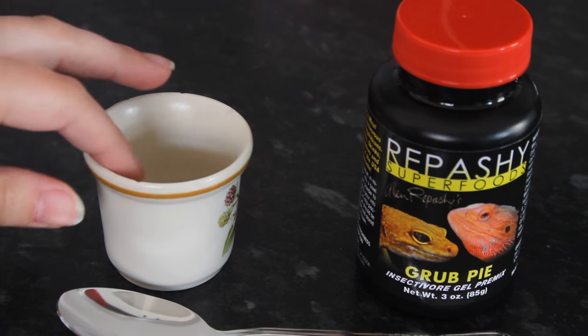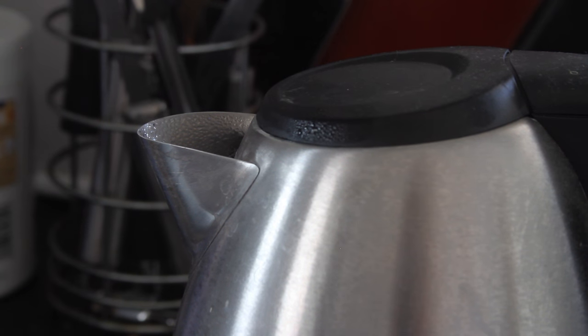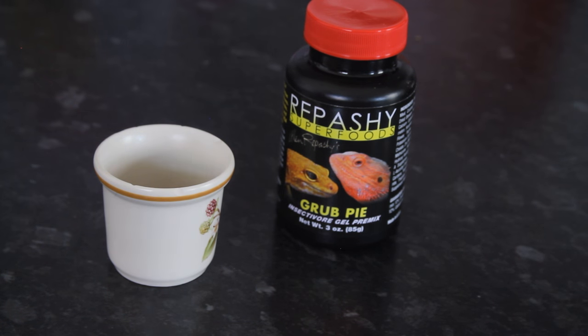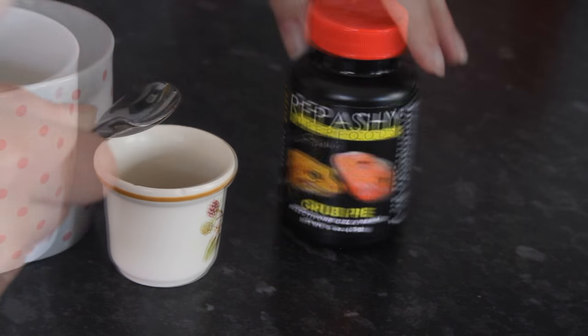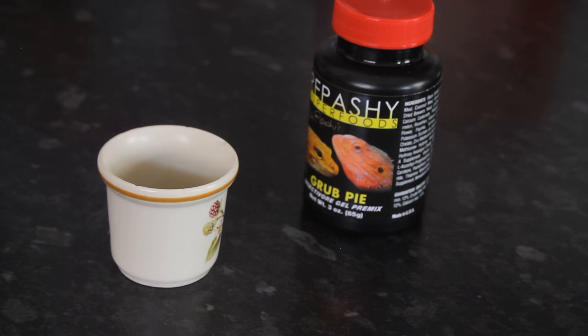Unlike your crested gecko stuff, you don't just put this in, add some cold water and mix it up — you actually have to boil the water first. So what I've done is put a teaspoon of the grub pie in here. It actually kind of looks like ground ginger. The main ingredient seems to be black soldier fly larvae, which is calcium worms, so it's a good insect to choose from. You need two parts water to one part powder, so one teaspoon of powder means I need about two and a half teaspoons of hot water. And then it says stir immediately.